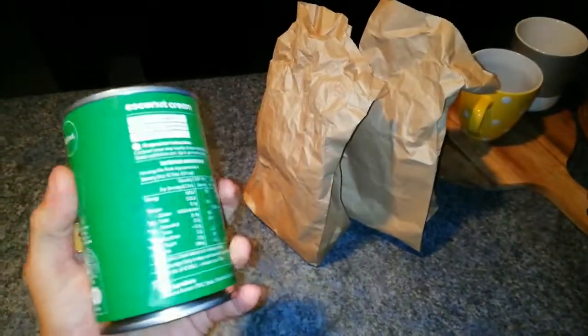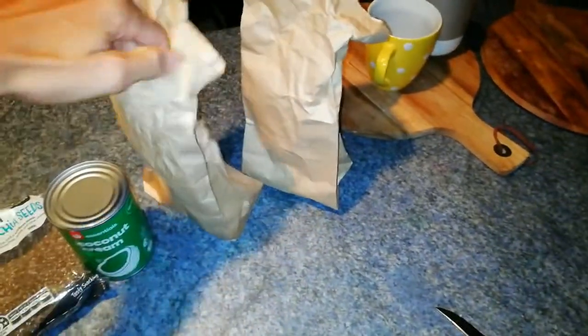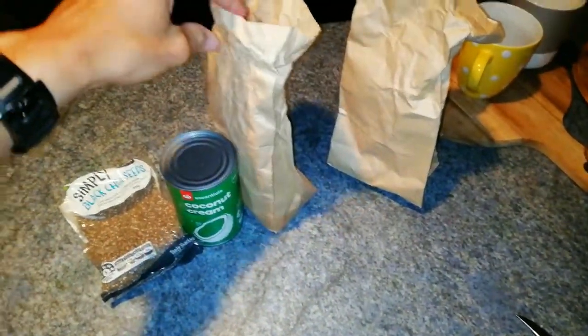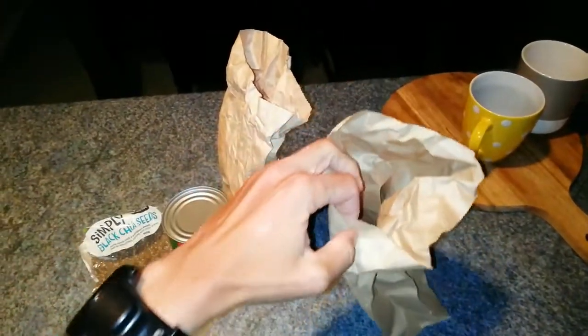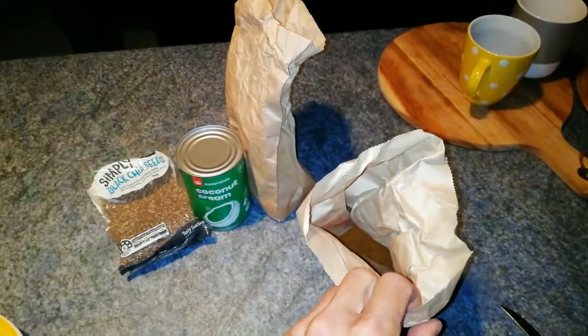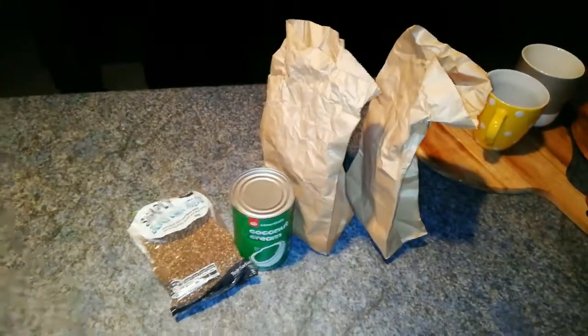Second ingredient: coconut cream — it's all about very good fats. Third ingredient: coconut whipped. It's very tasty, good fat, good protein, very nice, full of electrolytes. And I advise you to only put one teaspoon of coconut sugar — just for the taste.